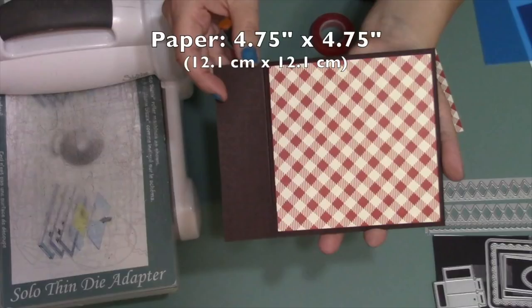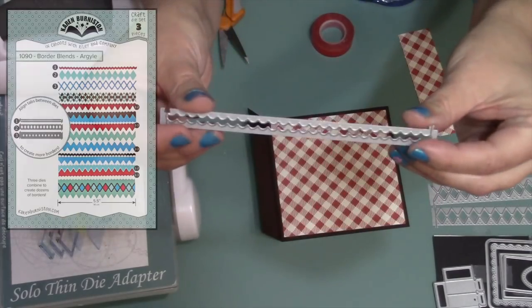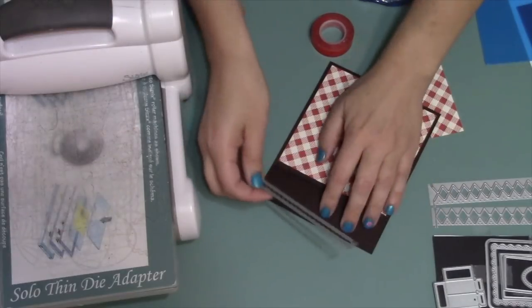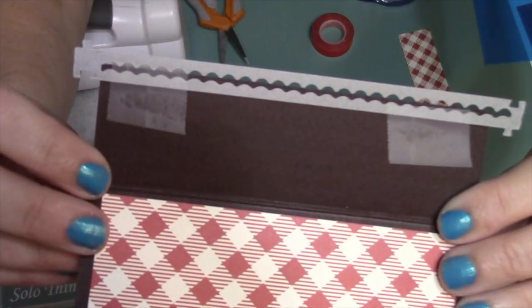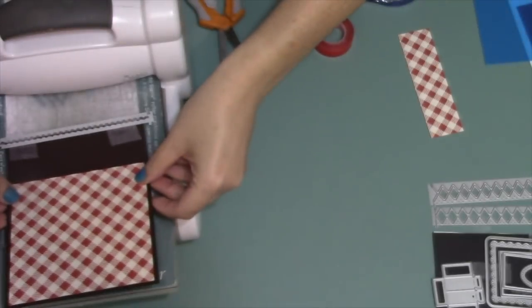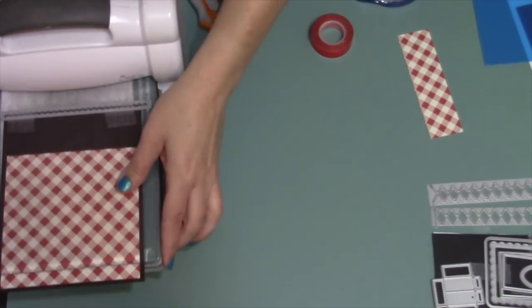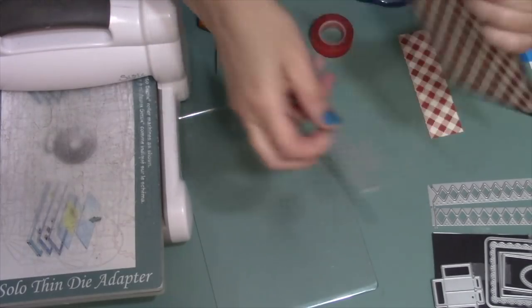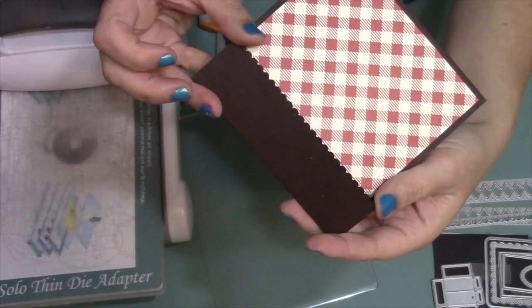My pattern paper is four and three quarters square. I grabbed the long skinny wavy border from the border blends argyle set and I'm going to use that to cut a scalloped edge along my flap. In order to use this border die as an edge die, I just need to have the end of the flap come up a little bit into the die, focusing on the one edge. You can use any die cutting machine that can accommodate a wafer thin die — today I am using a Sizzix Big Shot. It's a quick and easy way to get a decorative scalloped edge on that flap.